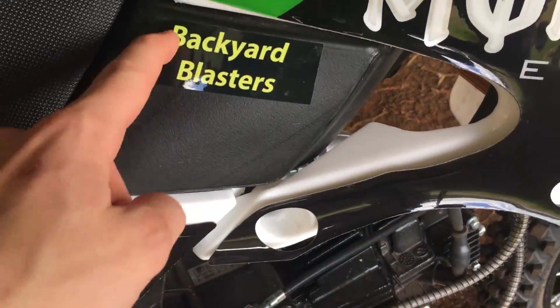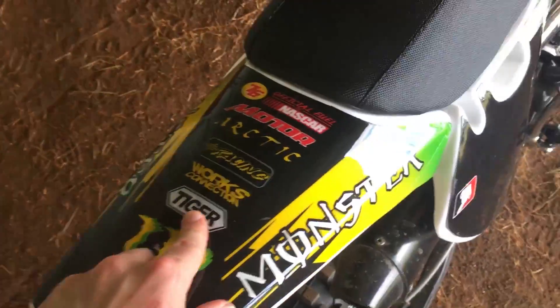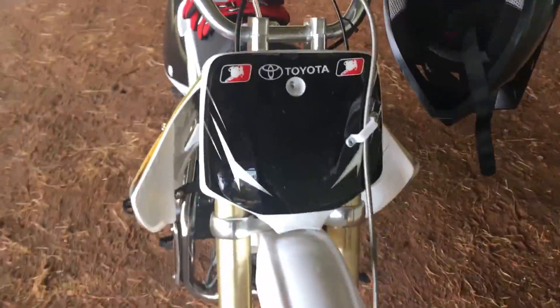It's sponsored by Backyard Blasters — check it out at backyardblasters.com. And then you've got Monster stickers and some other random brands that I don't really know of. Pro Taper cover for the handlebars. Toyota on the front — yeah, bit of a mix-up there.